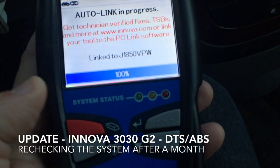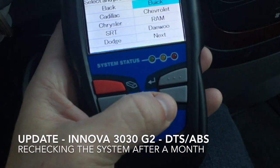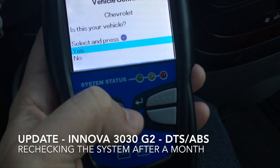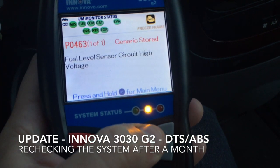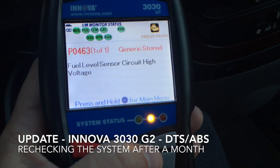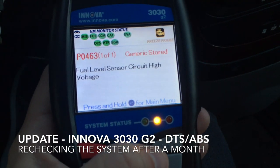It goes through its system — we arrow down to Chevrolet. Is this your vehicle? Yes, it is. Fuel level sensor circuit is high voltage, which means the fuel level sensor is basically broken.